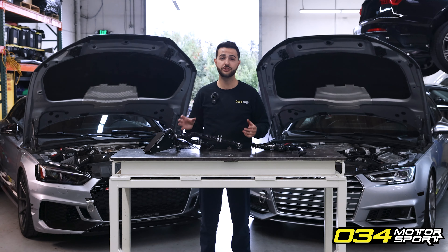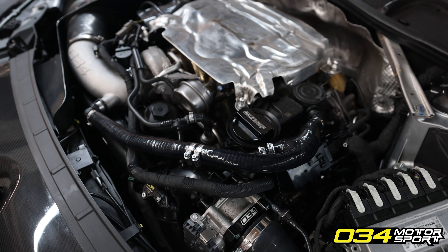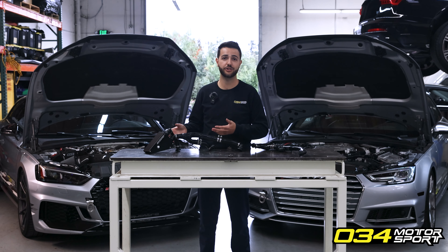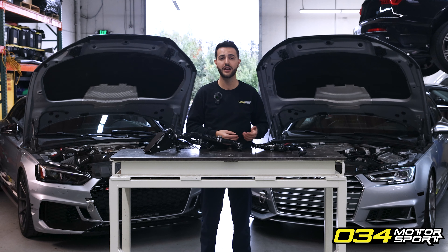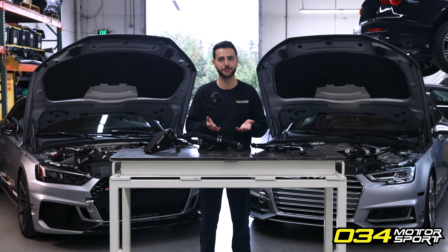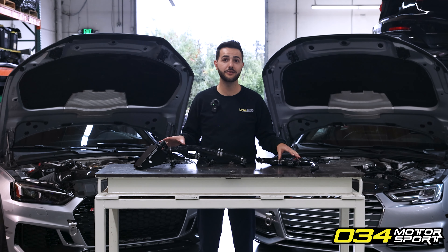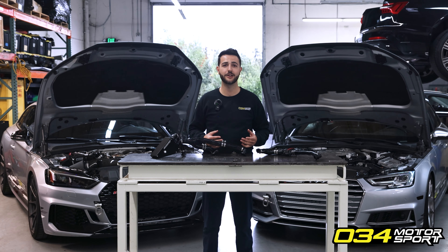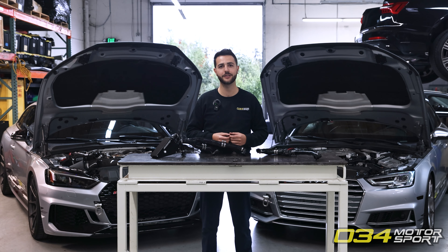You may be asking yourself: which kit should I choose — the PCV breather hose upgrade or the full catch can kit? There are some advantages to running the catch can system over just the base PCV breather hose; however, in our extended testing both systems will allow the car to run reliably for years to come, so ultimately the choice is yours. Both kits can now be found at 034motorsport.com as well as any 034 Motorsport authorized retailer or distributor, both in the United States and internationally. If you have any questions, leave a comment below or email us at contact@034motorsport.com.